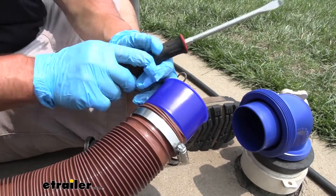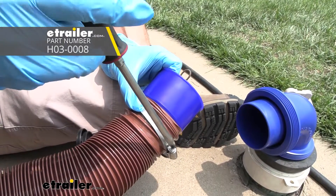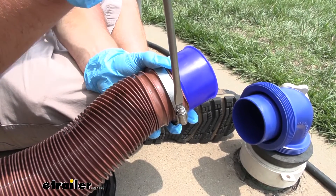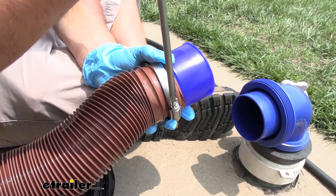Now it doesn't come with a band clamp, so you'll have to get one separately, but I highly recommend it just to make sure this thing stays on here. You don't want this disconnected on you. But like I said, it's got a good friction fit, so it wasn't easy to get on there.